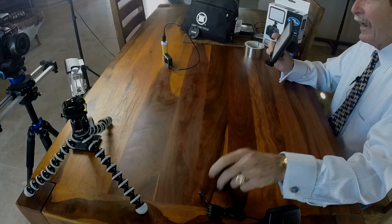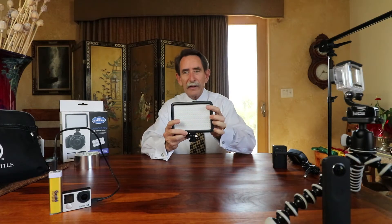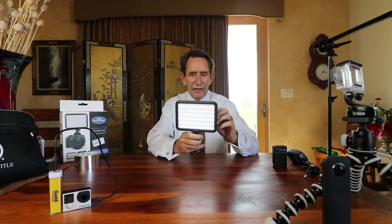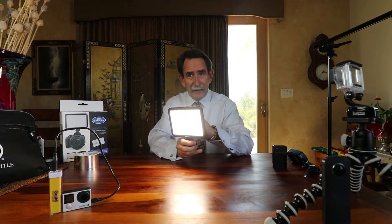It's battery-powered, AC and DC, and it has quite a range. I'm going to turn it on here and show you a little bit of what it'll do.